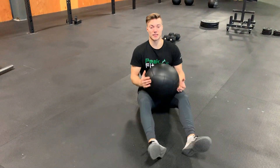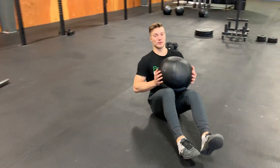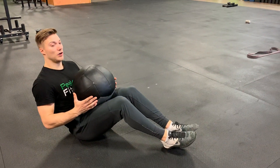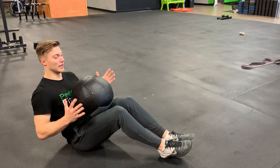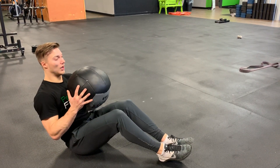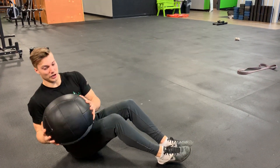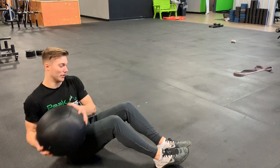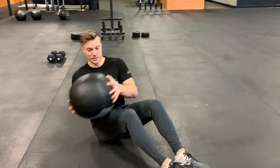Medball Russian twist — you can either go with the heels on the ground with the knees bent. From there, you're gonna lean back as far as you can, keeping tension in that core. Grab the medball, elbows locked in at your side, and you're gonna twist using your torso to touch the ball to the ground, going side to side.